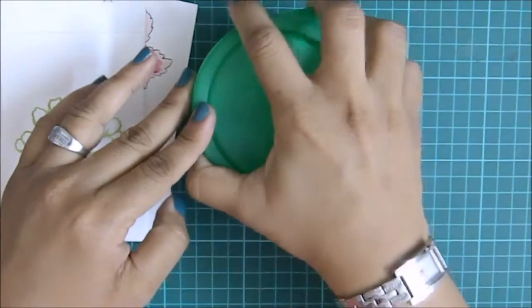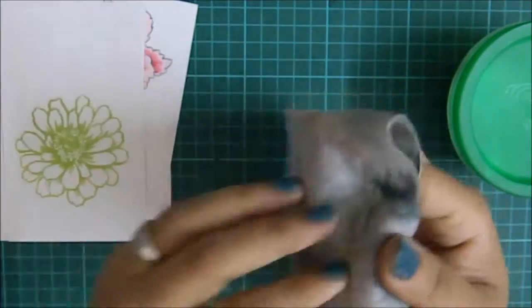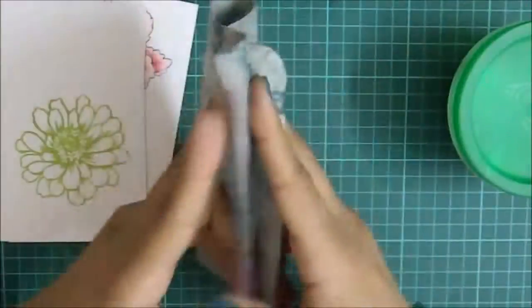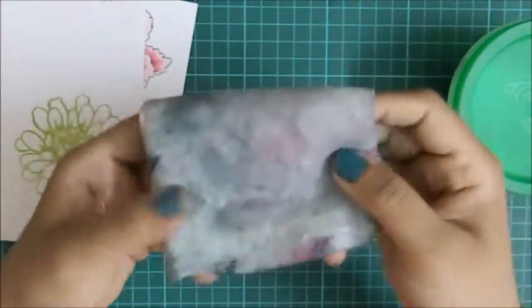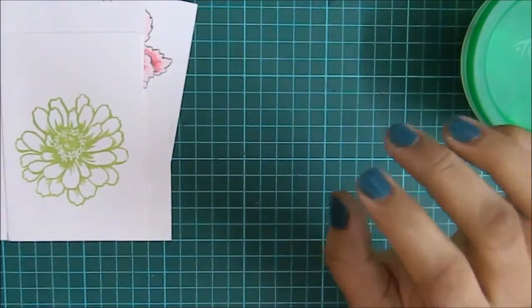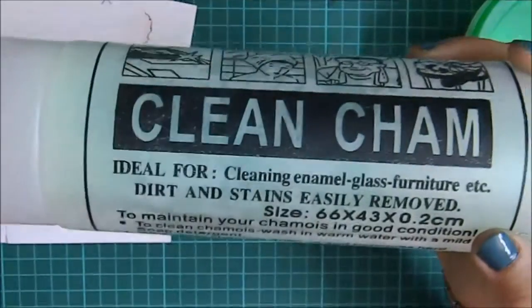One piece of this sponge should last you a good four to five months, depending on how much stamping you do. I think I've been using this one since October — I just wash it with soap and put it back. It's about time to throw this one out.